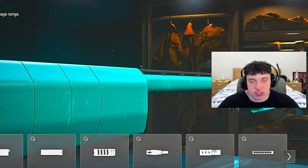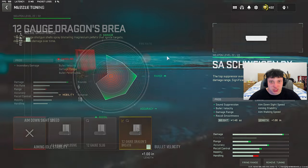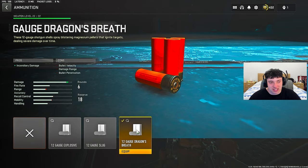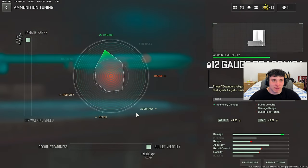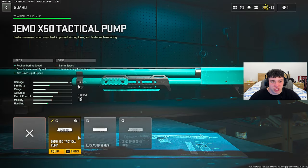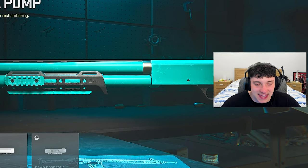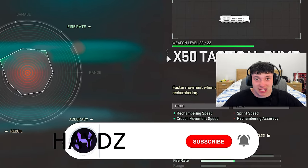If you want to be one-shotting kids, you want to put this on. Do the tuning on the muzzle - we maxed out the recoil smoothness and the bullet velocity. To make it one-shot, you need the Gorge Dragon's Breath - it's gonna give us that fire damage and make it overpowered. We maxed out the damage range and bullet velocity. For the guard, it helps with rechambering speed, movement speed, and aim-down-sights speed. We maxed out the aim walking steadiness and the sprint-to-fire speed.